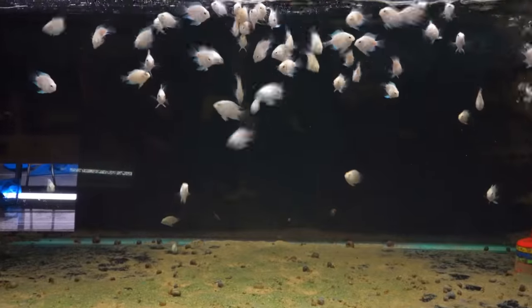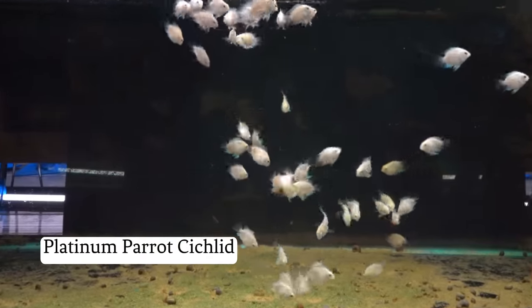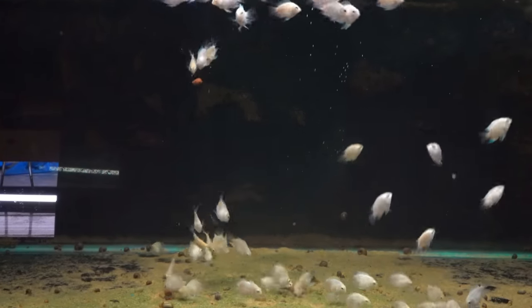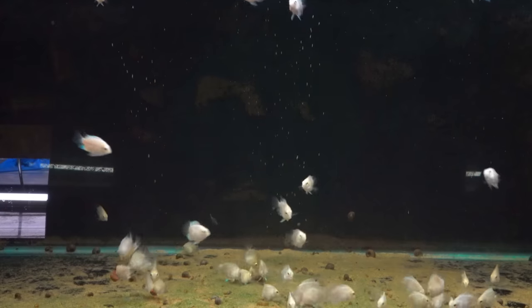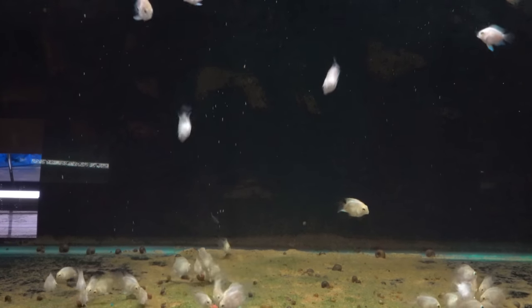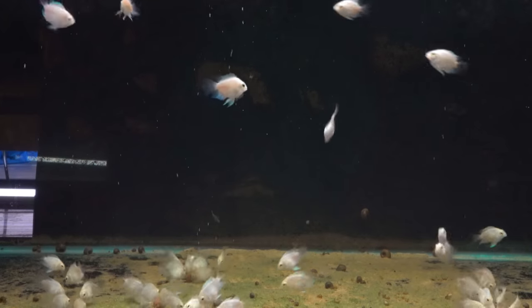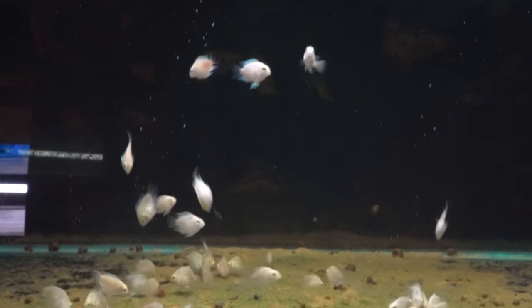Here we have a whole bunch of platinum parrots. I like these. There are a lot of parrot cichlids I don't bring in because they have those deformed mouths that don't even shut, that can't even operate like a mouth. I feel like that's a genetic mutation where, if humans have made you in such a way that your mouth doesn't even operate, that's not something I want to bring in very often.